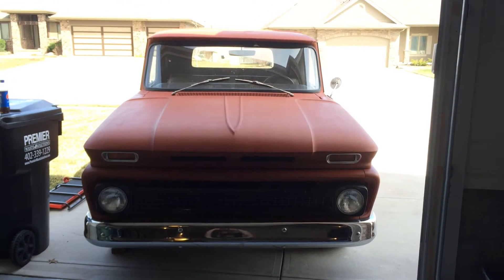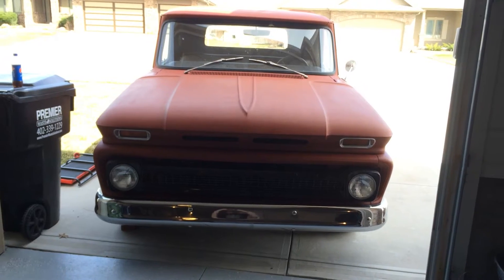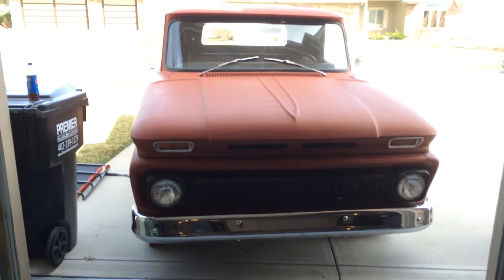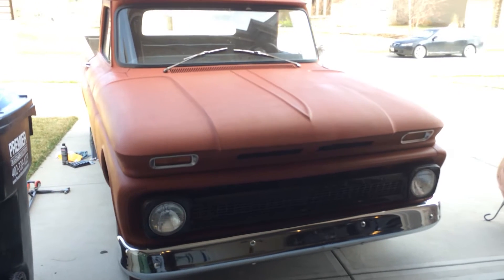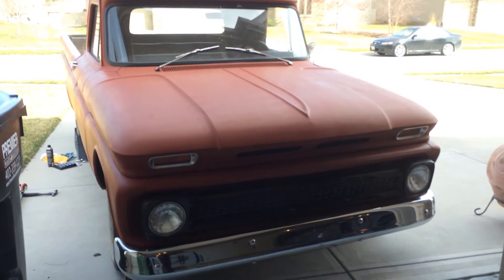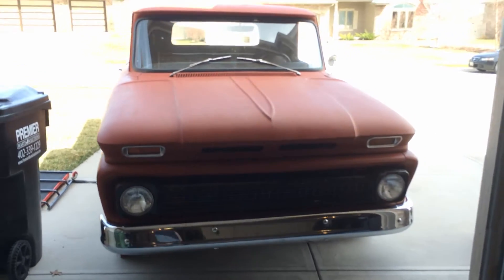Here's the 1964 Chevrolet C20 that we purchased. It's got a lot of body work already done to it, a lot of new stuff already on it. The interior's got a lot of new stuff in it. Everything works, which is nice — mechanically everything works.